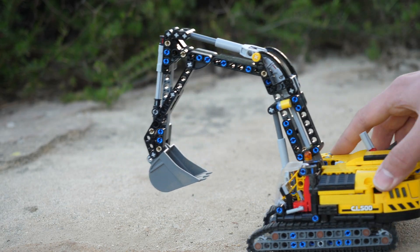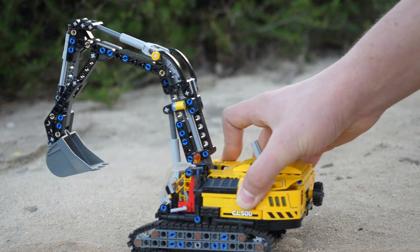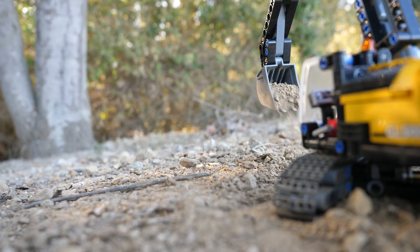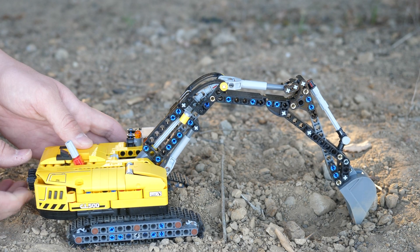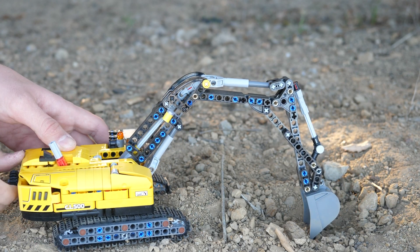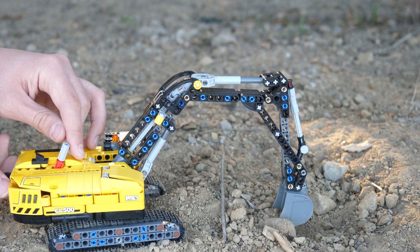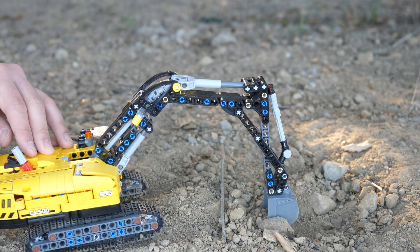With the gearbox modification the set is much better and much more fun to play with. If you plan to modify your set with the gearbox I highly recommend purchasing it — without the gearbox I do not recommend it, but if you plan to modify it, it becomes an instant bargain. It's just so small and compact with the gearbox inside — it's awesome.